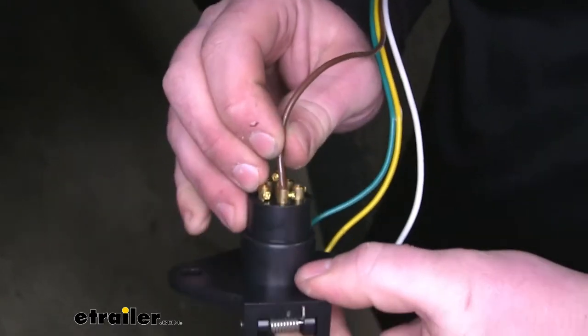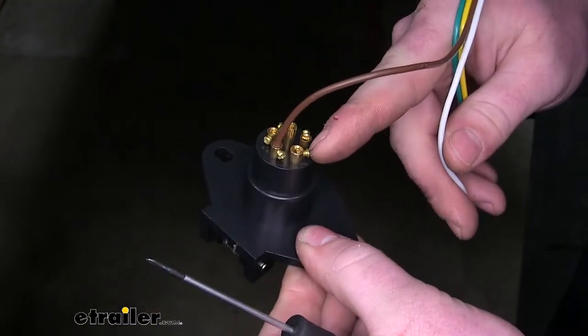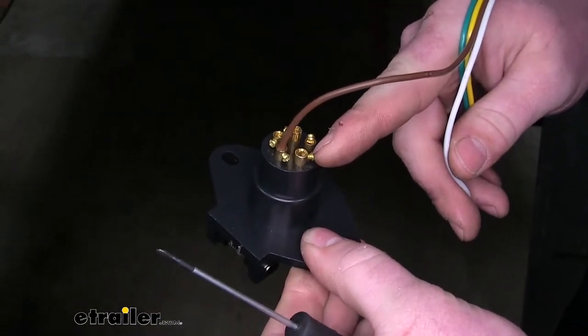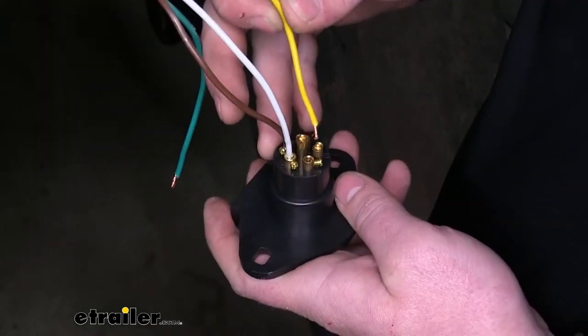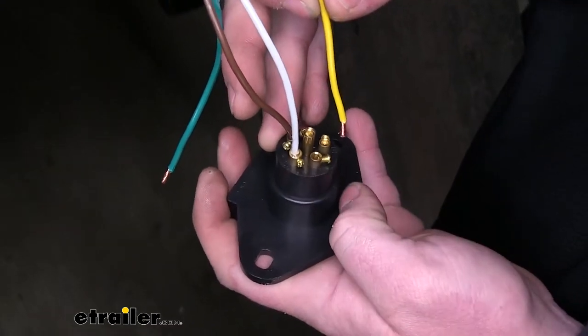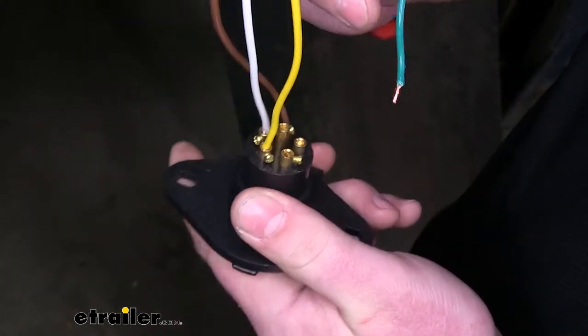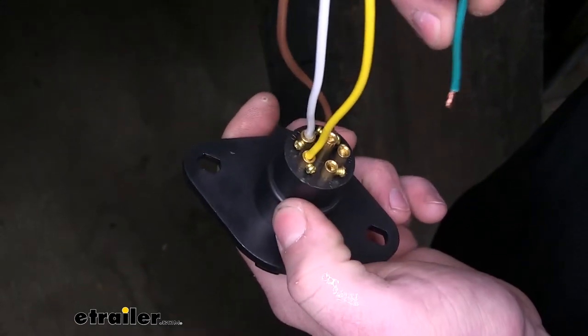Go ahead and pull on it lightly just to make sure it's secure. We're going to do the white wire next into this socket here — this one's going to be marked GD. Now we can do the yellow wire and put it into this socket here; this one's going to be marked LT. And lastly, our green wire will go right there — that's going to be marked RT.